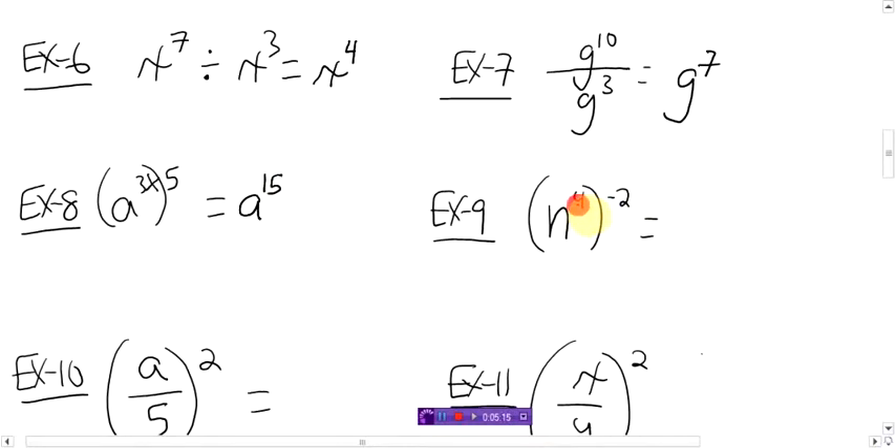Same thing here. We're multiplying. Oh my God, there's a negative sign. So what? There's a negative sign. Four times negative two — that's n to the power of negative eight.